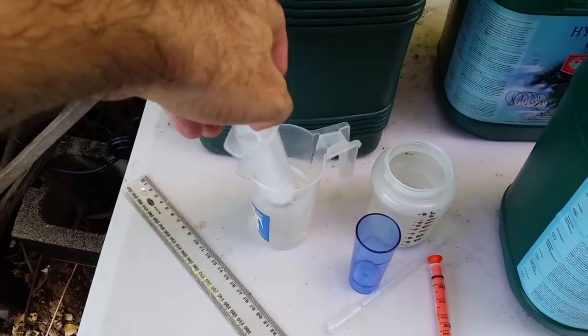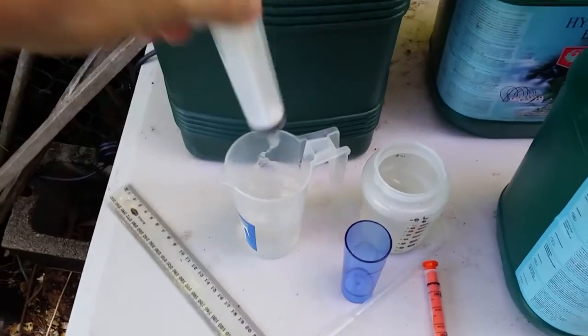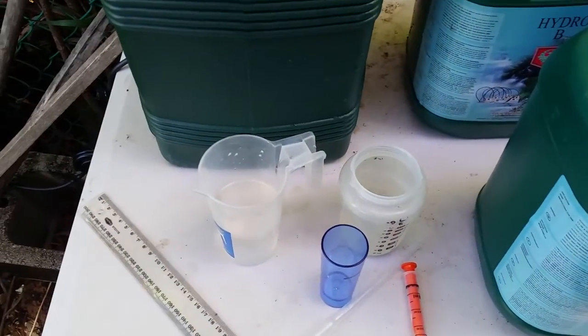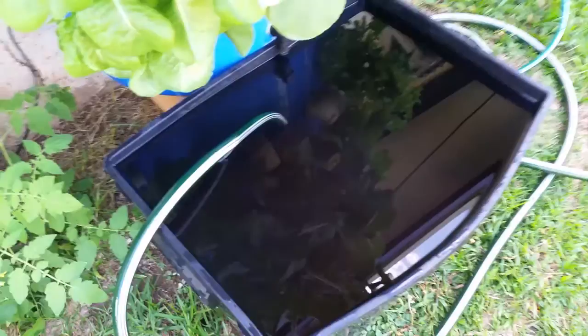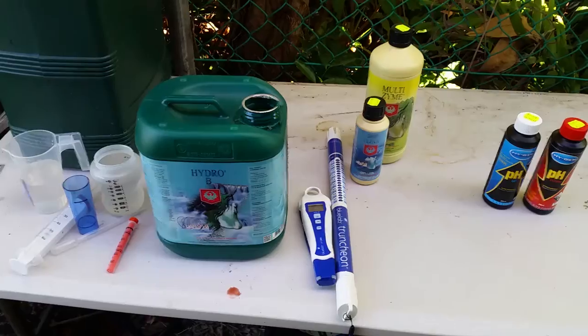Another thing to do: if you're using the same syringe for drawing up your Part A and Part B hydro, make sure you give it a good rinse — you don't want to contaminate or get any of your Part A into your Part B. Pretty high tech here — this is my mixer. Just a plastic ruler; I've found it's the best thing to just run around in the water and mix.